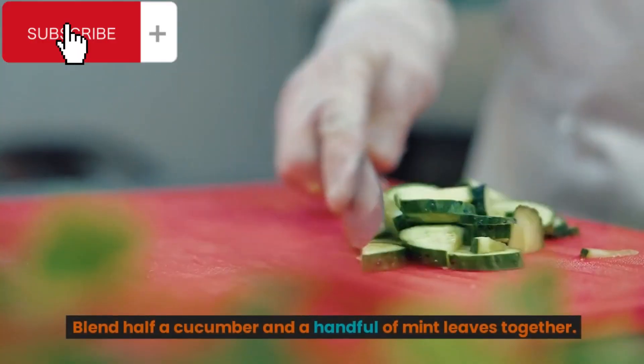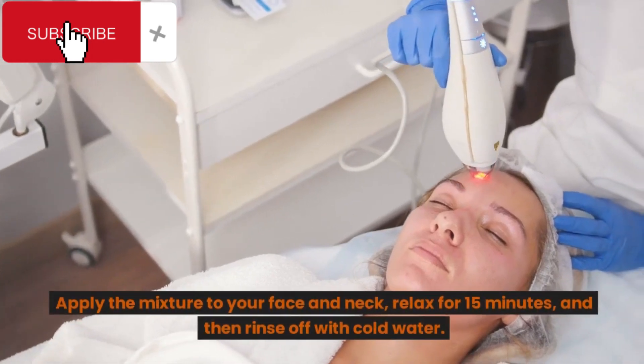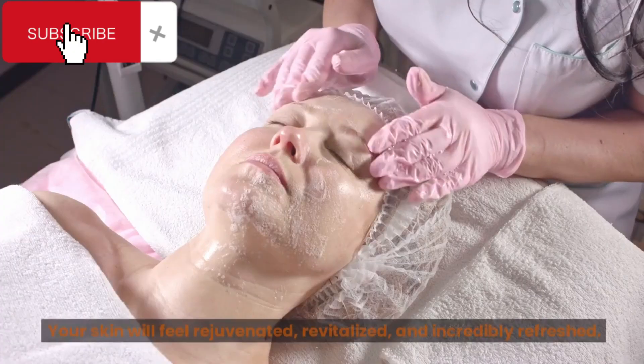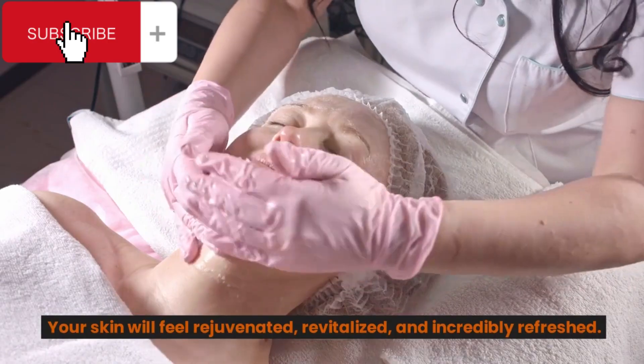Blend half a cucumber and a handful of mint leaves together. Apply the mixture to your face and neck, relax for 15 minutes, and then rinse off with cold water. Your skin will feel rejuvenated, revitalized, and incredibly refreshed.